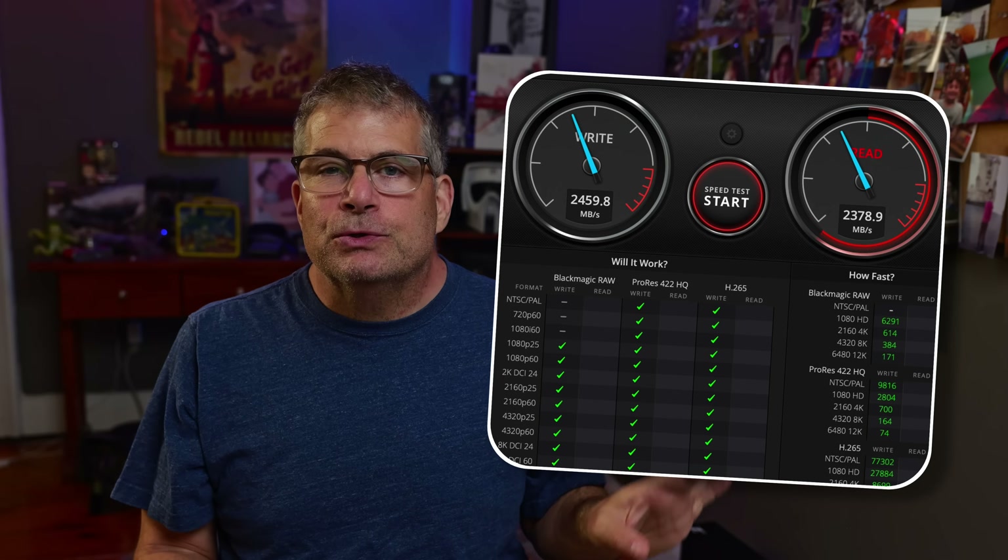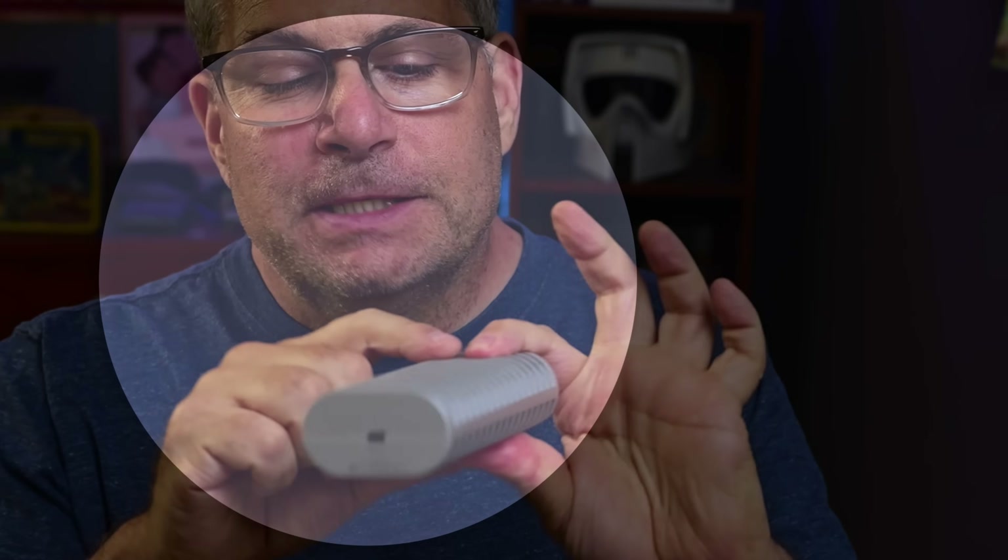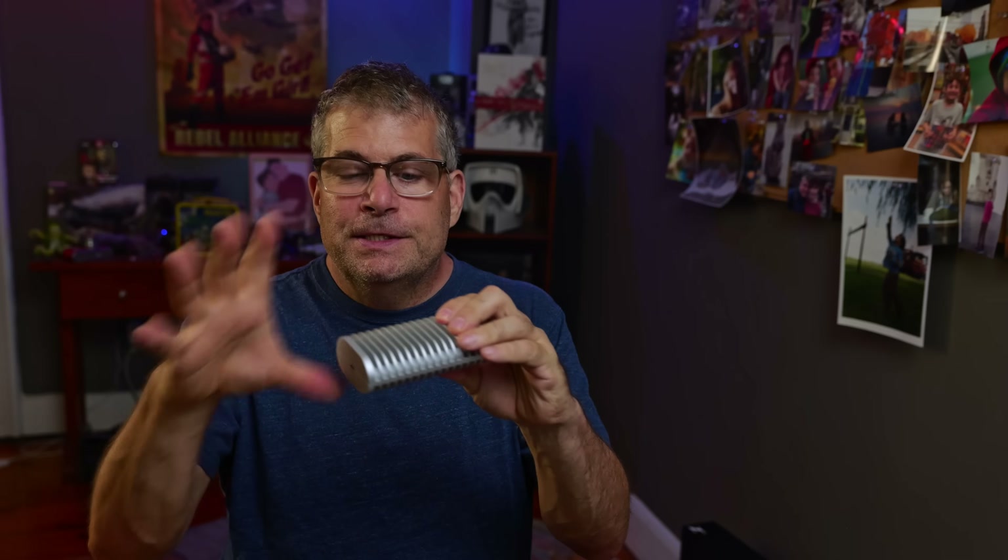I've had no issues with the speeds or thermal throttling. The reason the enclosure looks like that is because these are really heat sink fins. And so when you put a drive in there and it gets hot, this dissipates heat.